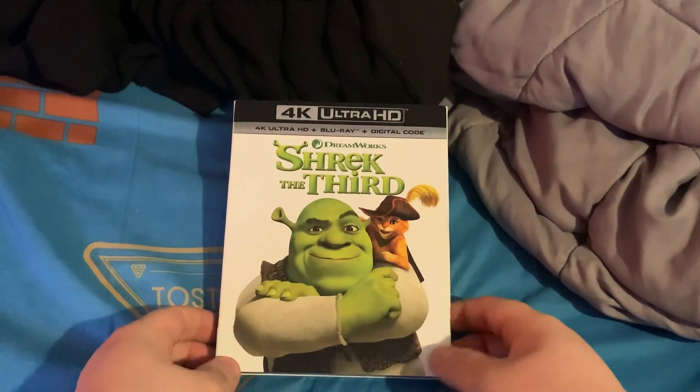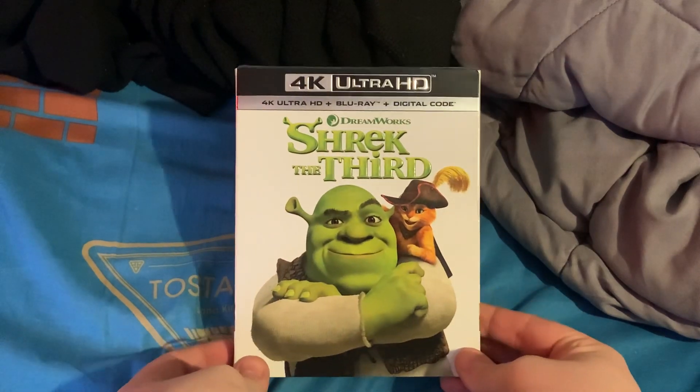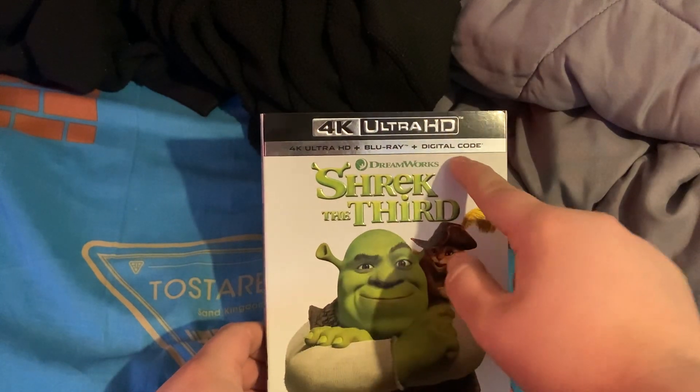Hey, what's up folks? Today I got a brand new Shrek the 3rd movie on 4K Ultra HD. It includes 4K Ultra HD, Blu-ray, and digital code.